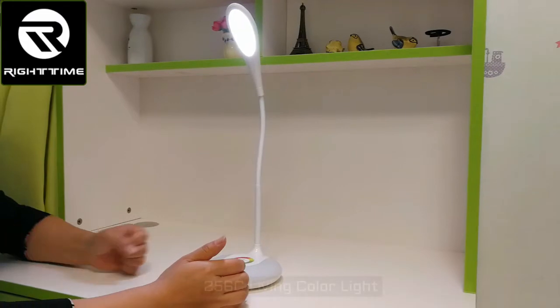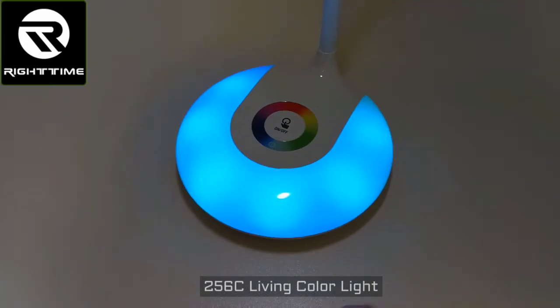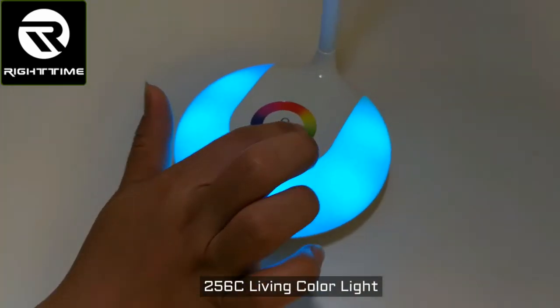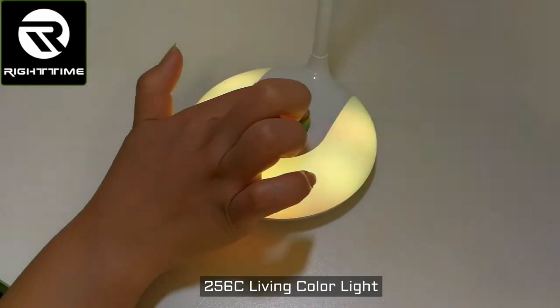Now let's power on the living color light by touching this power key here. Now on. Then we can adjust the color by touching this color bar here. See? The color is changing. We can also adjust like this.